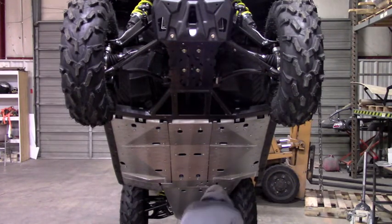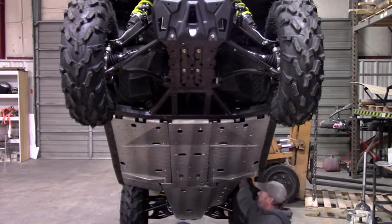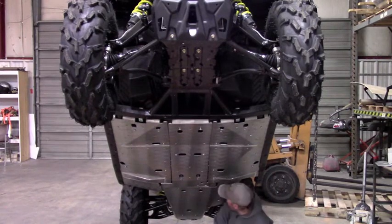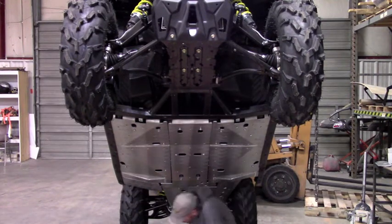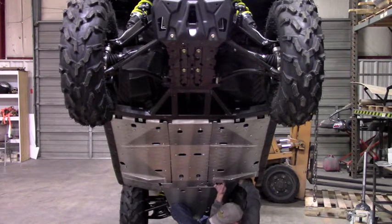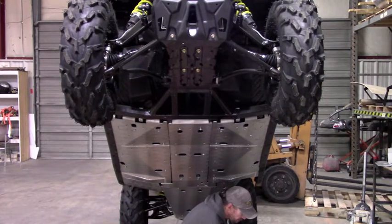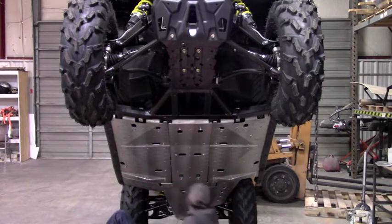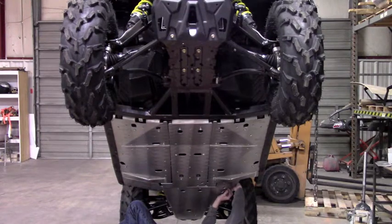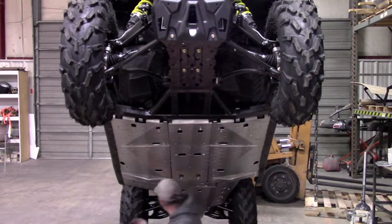That leaves us the clamps here. Get your big clamp — that's going to go in the front location. And then you've got three small clamps that are going to go on the sides. That takes care of all of our hardware for the belly plates.